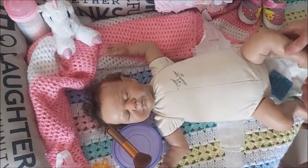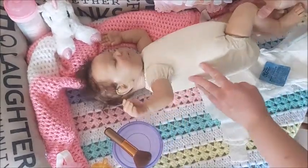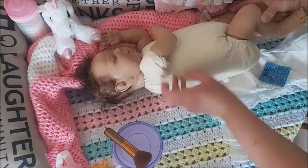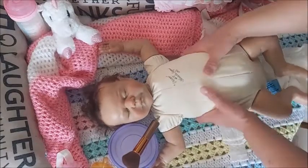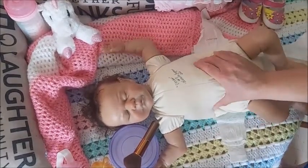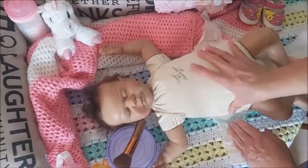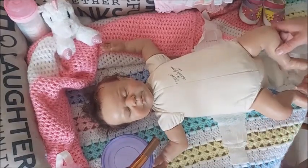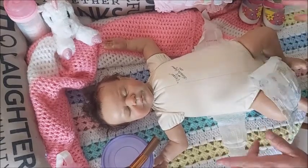This is her original body, and it's definitely old-fashioned, but there's nothing wrong with her old body. I don't know what's right here — I never opened her, and I don't think Erin opened her either, because Erin is also an artist. She's really good at alternative reborns, which I own quite a few of and love.